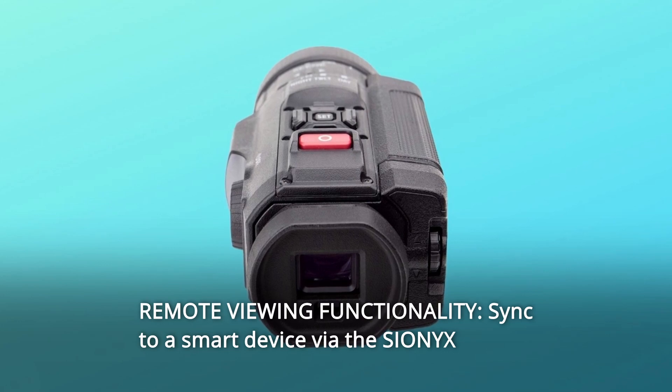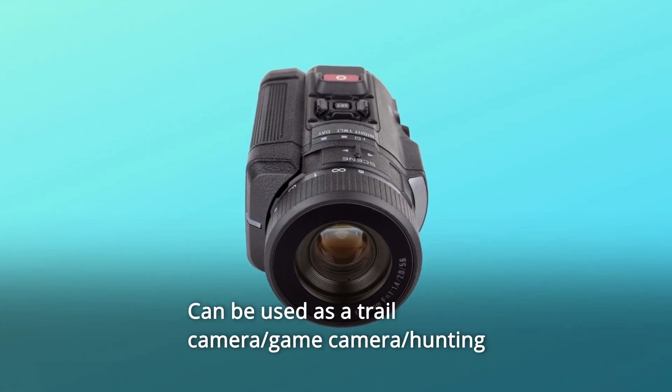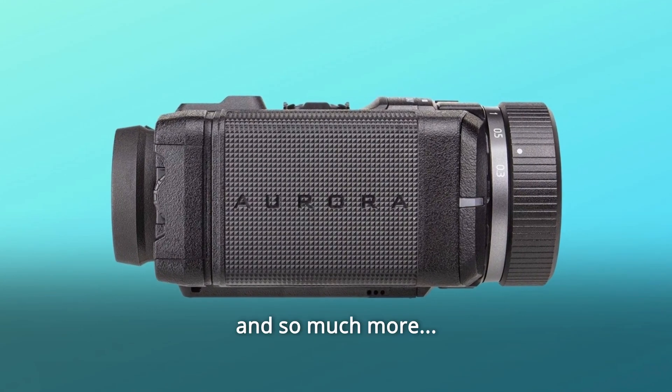Number 7: Remote viewing functionality. Sync to a smart device via the SiO NYX app for wireless video streaming. Can be used as a trail camera, game camera, hunting camera, boating navigation device, and so much more.